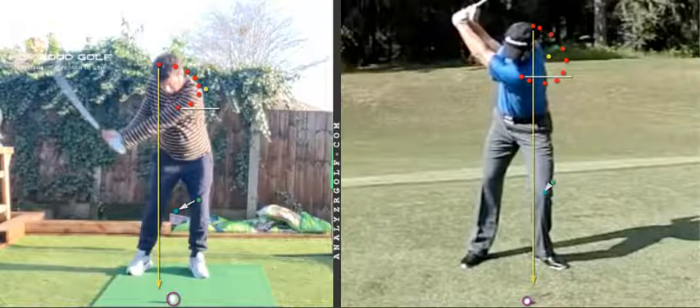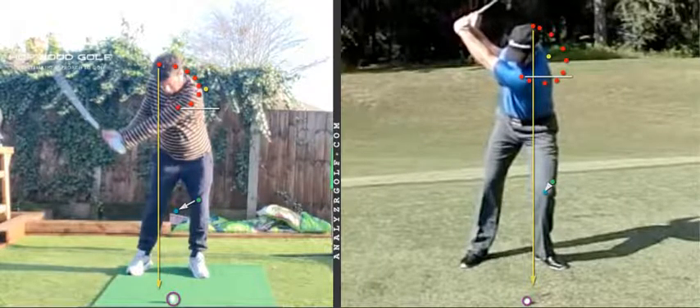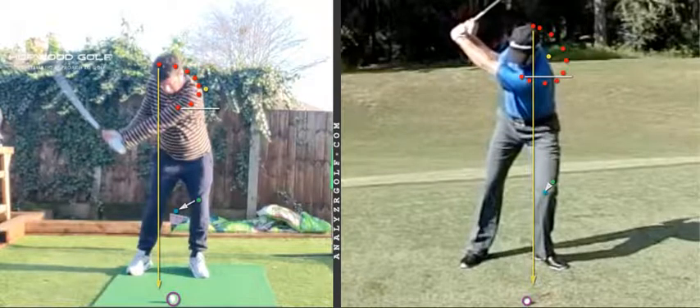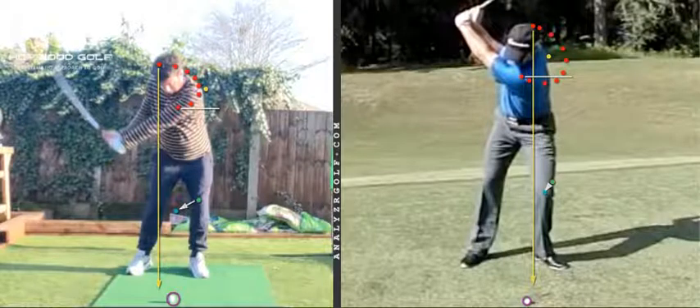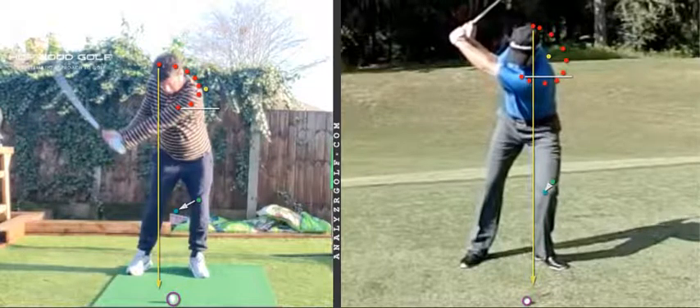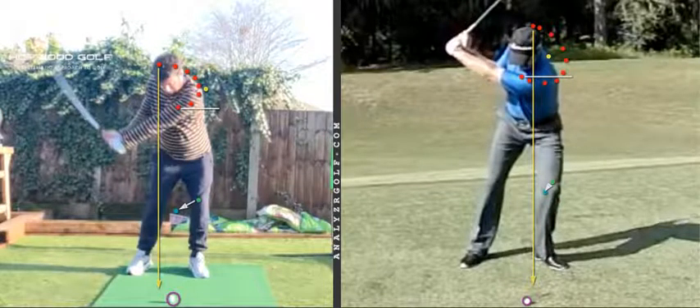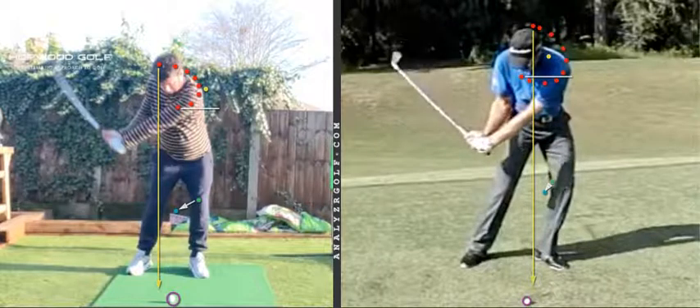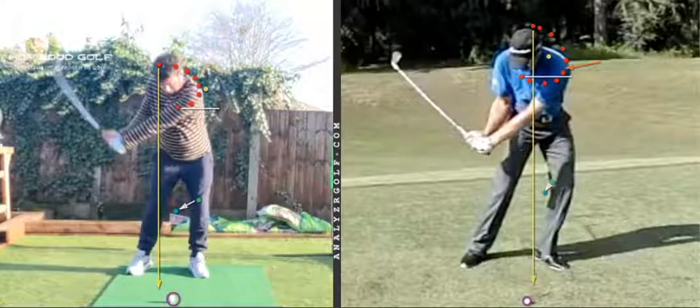What we see here with Grant is a lead shoulder that works more level, almost like a little bit down. That's the 'crushing the can' idea which is in the Stack and Tilt book - 'pouncing cat' is another way of describing that. We can see that lead knee pushing into the ground with the legs and lower body, and the lead shoulder is working level to down and across, so that by the time we get to P5.5, his lead shoulder is lower than and out in front of what it was at P1. Your lead shoulder is behind where it was at P1, and it's also starting to get as high - and then it's going to go higher still.